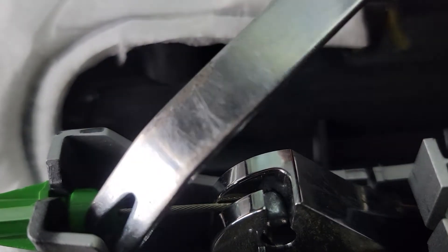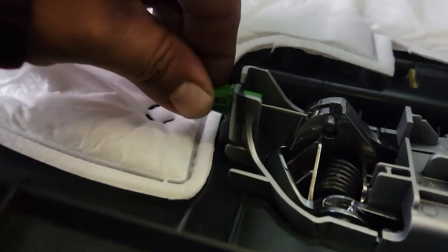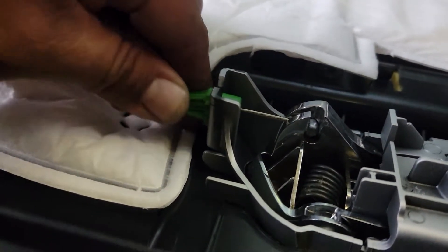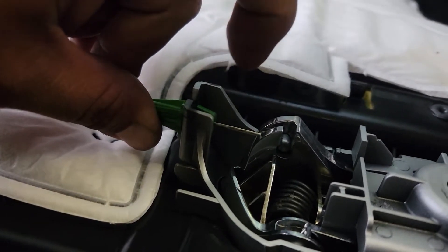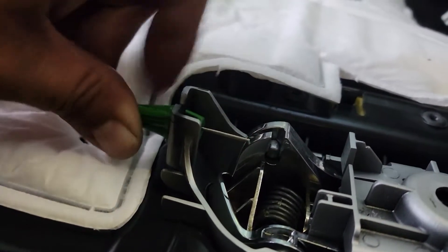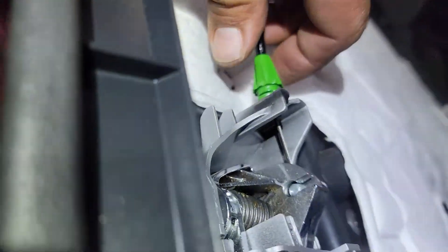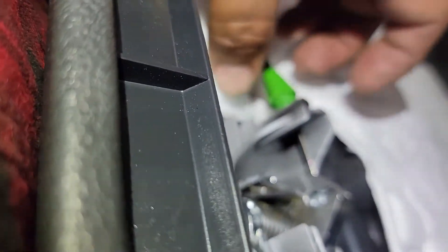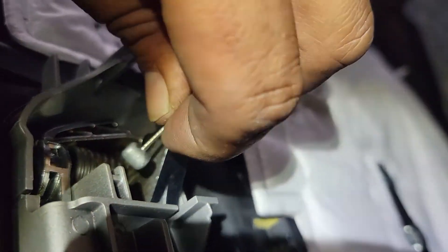With my other hand I'll pull it from the back. Once you have it worked out you'll be able to have it like this. Then slowly try to spin the other way, or if you can reach it, press it in and this will come off. Some needle nose pliers will help a lot too. Once you have that out just pull this out like this and out it comes.